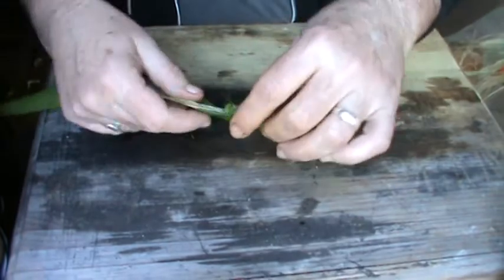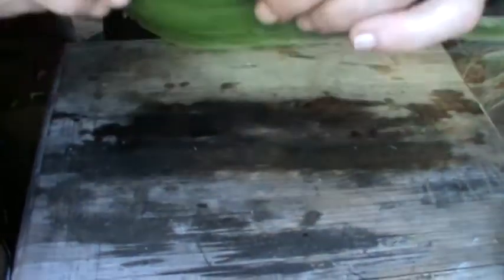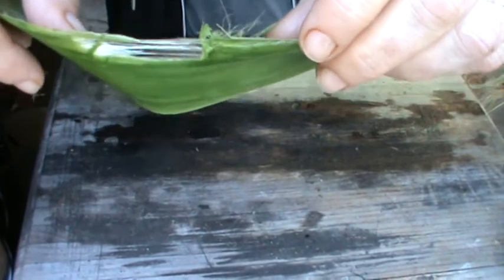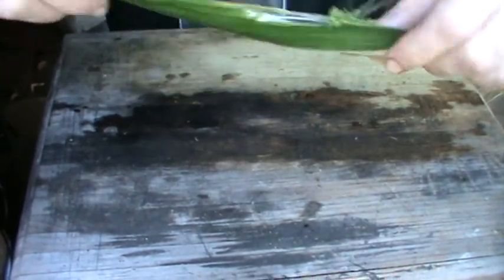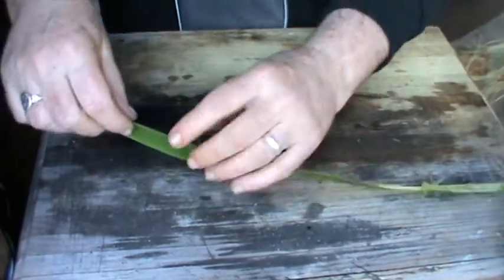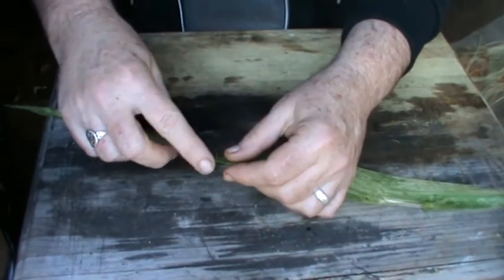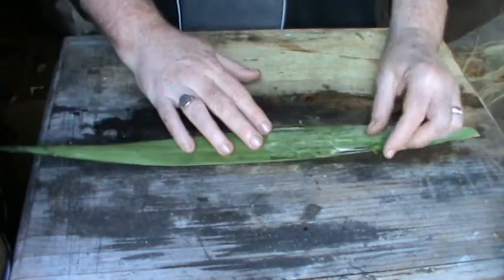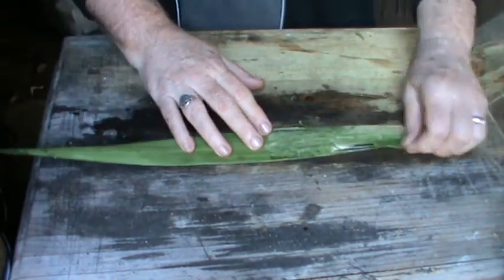This is the yucca leaf I've already started on here, so as you can see there's fiber within that. Be careful when you're working with the yucca leaf because the edges are serrated like a saw and it can cut you if you're not careful.